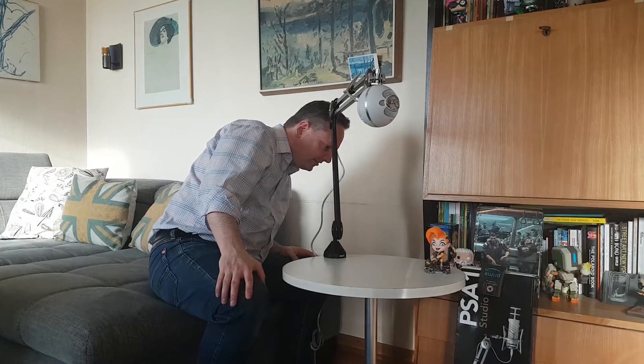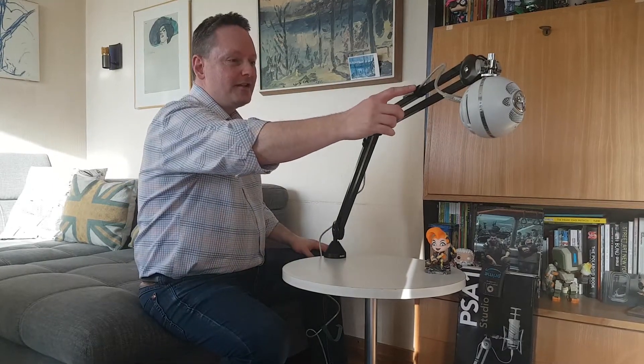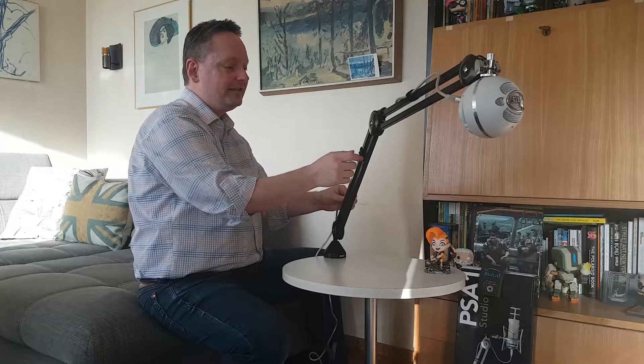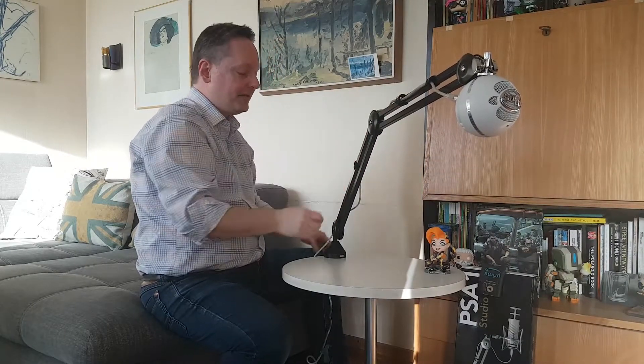One thing to keep in mind is not to get your fingers caught in here — you will scream bloody murder, trust me, I've already done that. Just keep your fingers clear and you're going to be good. You can adjust it pretty much however you want. Now this holds up to roughly about four pounds. The Blue Snowball microphone is a little lightweight, so it doesn't adjust as easily as probably the HyperX Quadcast S or a Yeti microphone, because those microphones have a little bit more bulk to them. The Velcro strips really hold the cable in place, which is super cool.